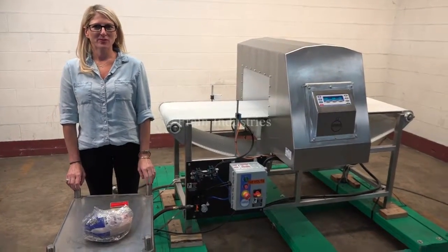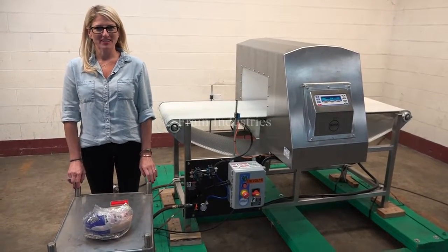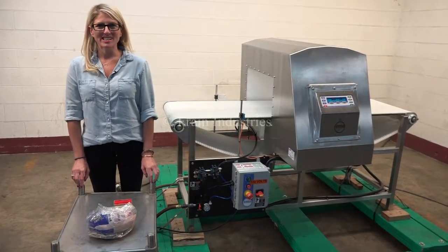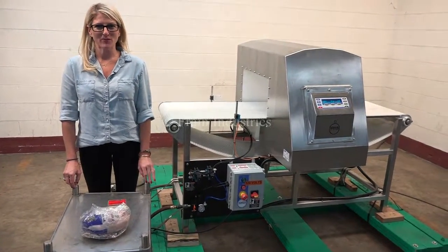Hi, I'm Katie with The Frame Group. Today we're cycling your Loma IQ3 metal detector. We recommend you read the manual in its entirety before powering up the machine. The voltage is currently set to single phase, 120 volt.